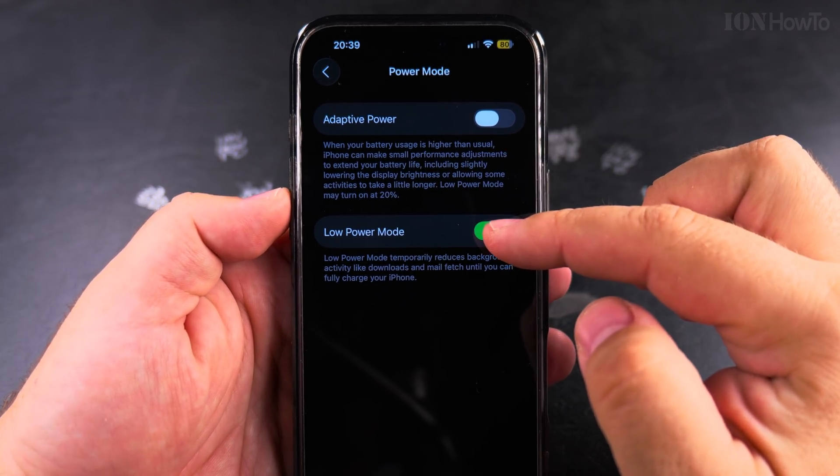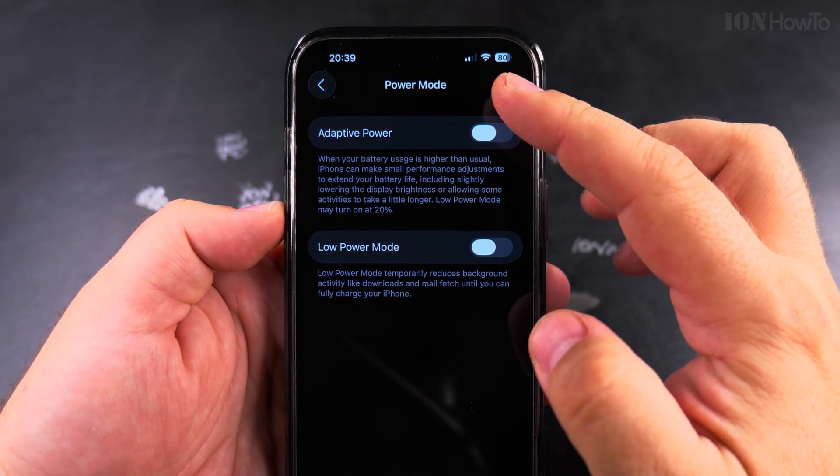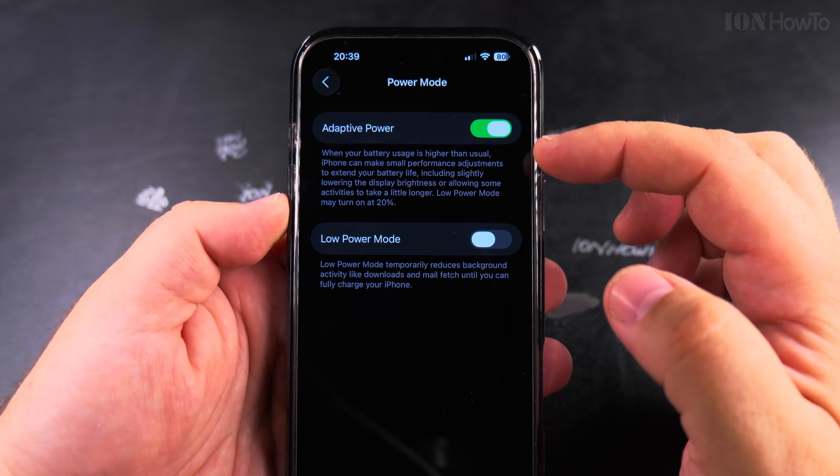Then here you have the option to disable. Low power mode is disabled. Now the battery indicator is the regular normal color.